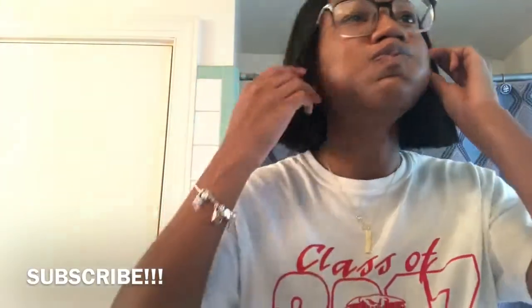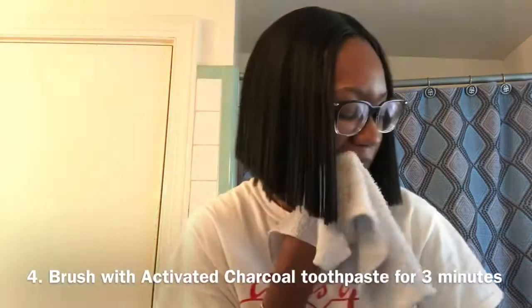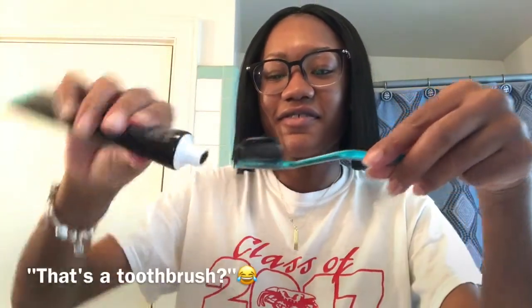Okay, so I got some water. Now I have to wash my teeth with the activated charcoal toothpaste for three minutes. So now I'm gonna take this and brush my teeth. All right, so now I'm brushing my teeth.